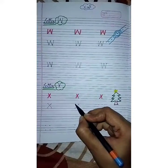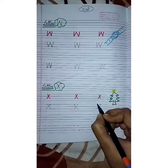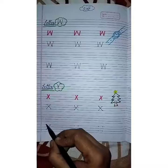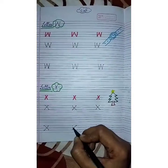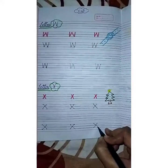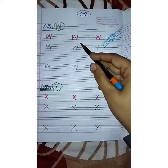For letter X: first slanting line, then second slanting line crossing it. All babies will practice these letters again and again in their English notebook, and also do rough practice in any rough notebook. So today we have learned letter W and letter X.